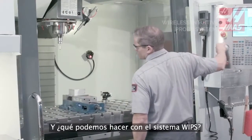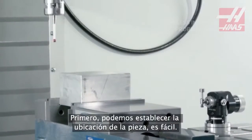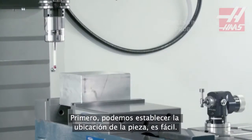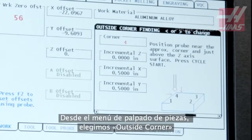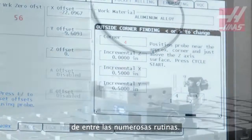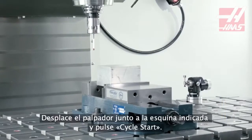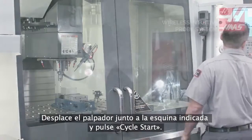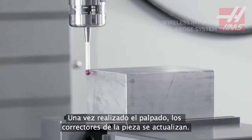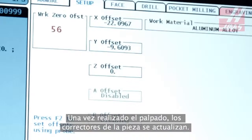So what can we do with WIPs? To start off with, we can find the workpiece location. From the work probing menu, we select outside corner from the many probing routines, jog the probe to the specified corner, and press cycle start. With the probing complete, the work offsets are updated.